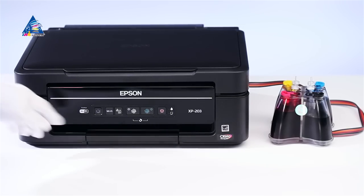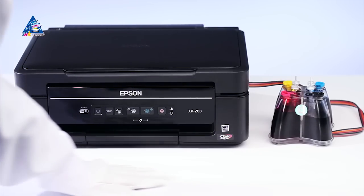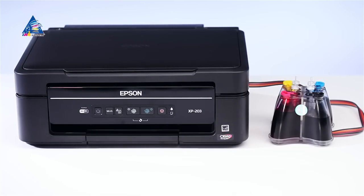In several minutes the all-in-one will be ready to work. The ink tank must be placed on the same level as the printer — not higher nor lower.